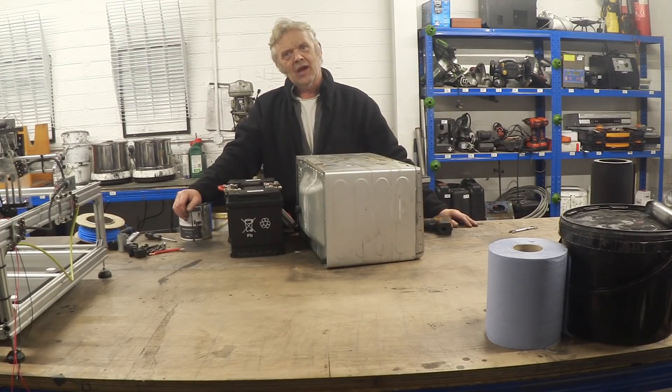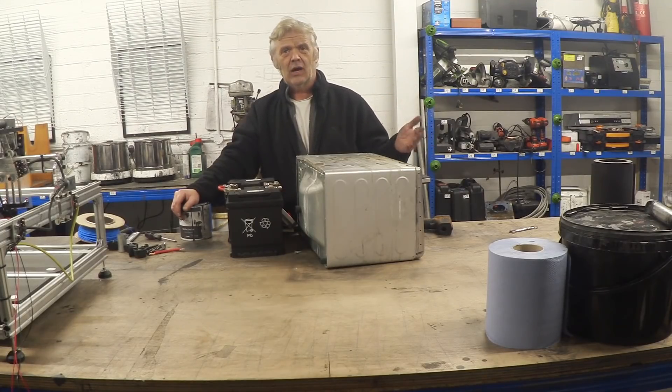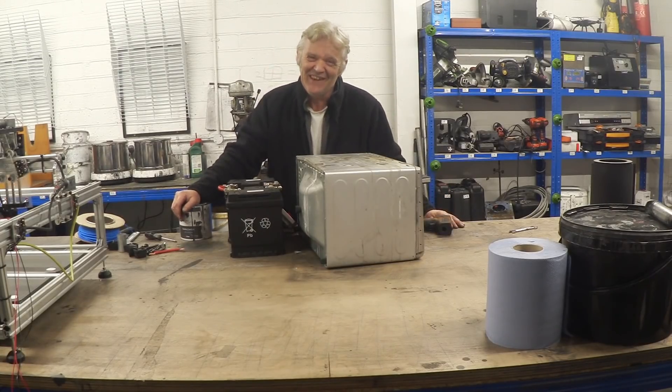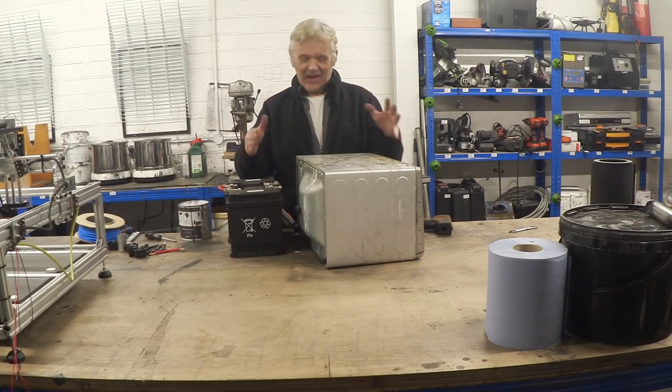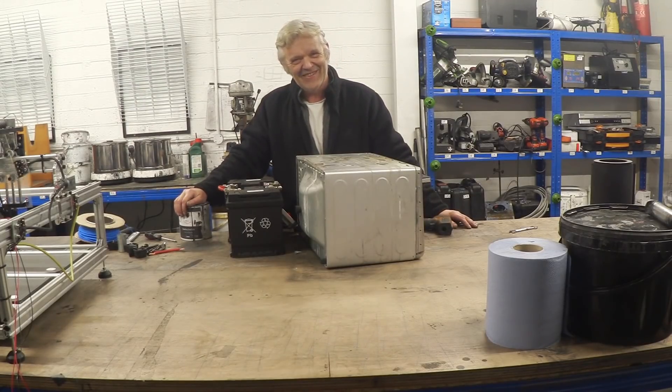I'm probably going to do a larger size one — a real one, so to speak — and I'll do that on the members channel. I'm going to add Arduino control of the temperature, a little display, keypads you can set, a thermocouple, and full Arduino temperature control. Do a large size oven and run it off a battery! We've gone from a 3 kilowatt oven down to 120 watts — that's just amazing. I hope you enjoyed it, and thank you very much for watching.